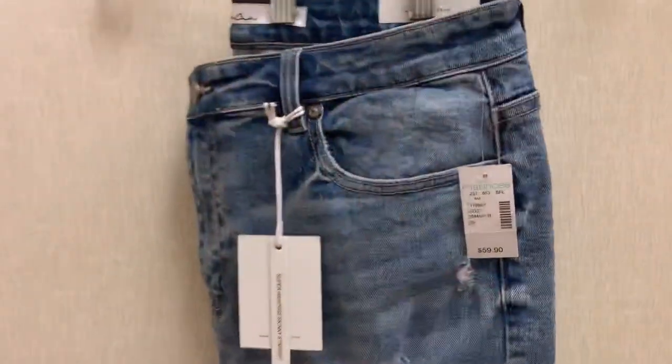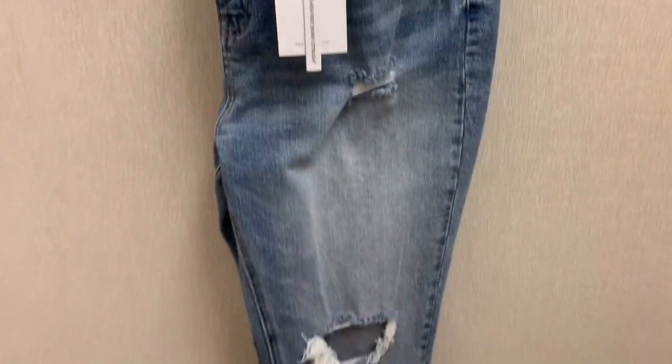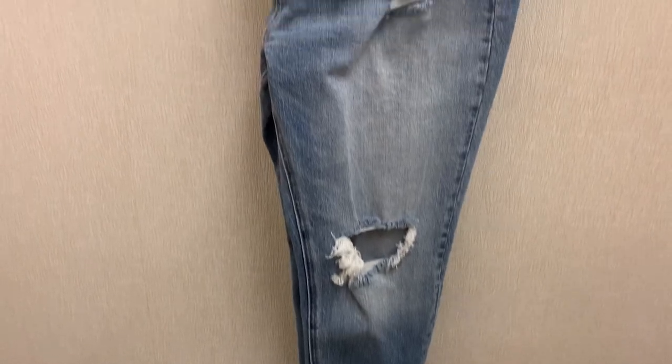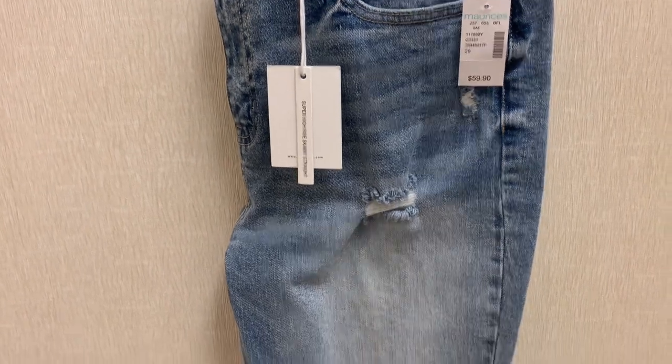The jeans I'm trying on first are called Can-Can and they are the higher quality jeans sold at Maurice's. Here they are on the hanger — I ended up getting a size 29, which I'm not sure what that relates to in like a 10 or 12. These jeans feel like a Levi's kind of brand; they're 99% cotton and feel really durable and thick.